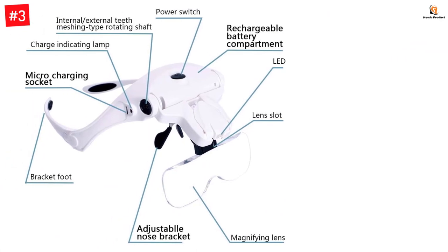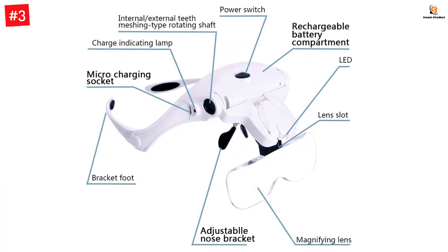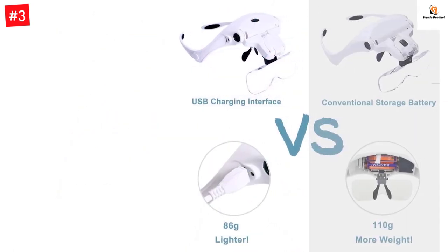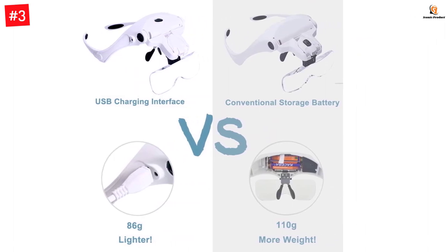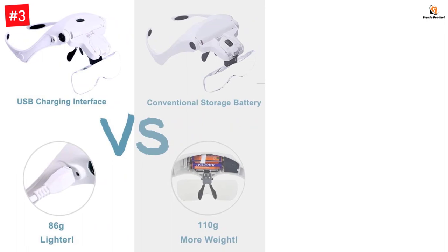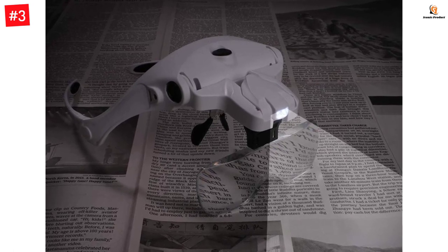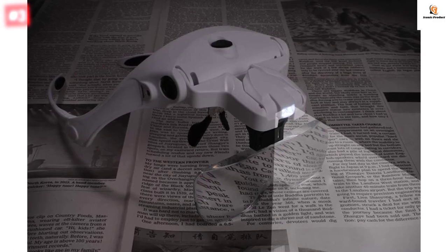A USB charger is included in the box that can charge the battery within an hour, and you get up to 8 hours of backup with a single charge. There is a standard 5-piece lens setup: 1.0x, 1.5x, 2.0x, 2.5x, and 3.5x. The nose holder can sometimes cause strain on the upper nasal area, but this headband magnifying glass has an adjustable nose bridge so you can adjust it to your need. The LED lights are also adjustable, giving you full control of your angle of work.